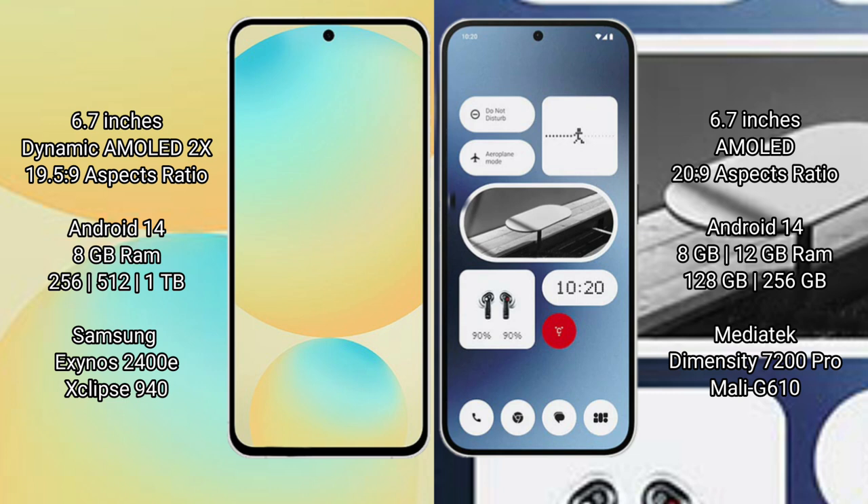Nothing Phone 2A comes with 8GB or 12GB RAM and 256GB internal storage, powered by the MediaTek Dimensity 7200 Pro processor with a GPU Mali-G610.